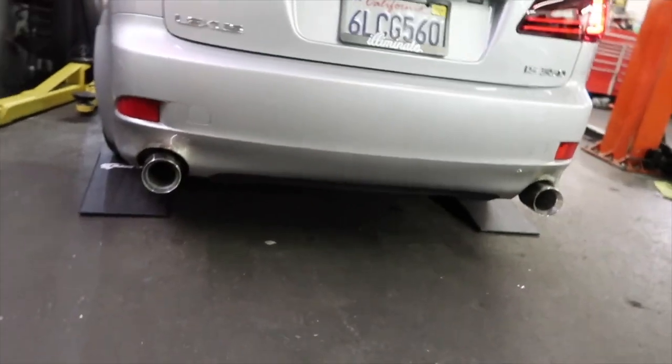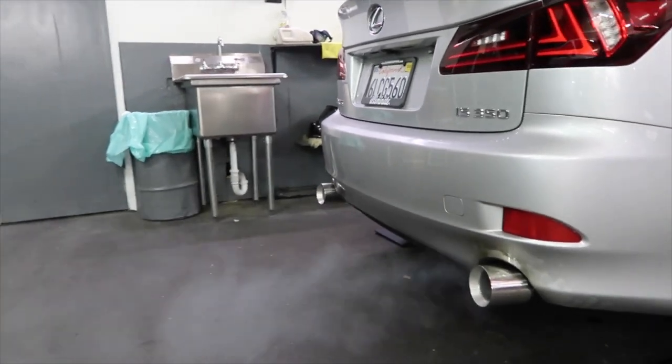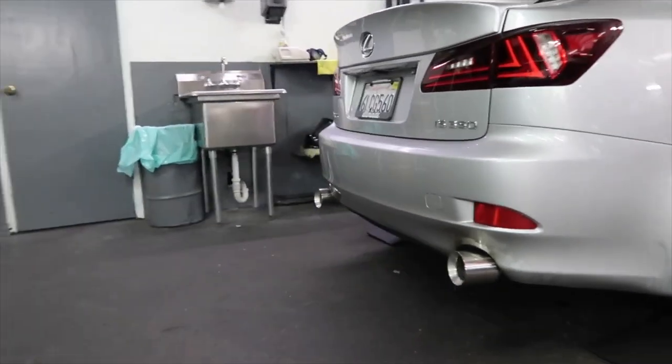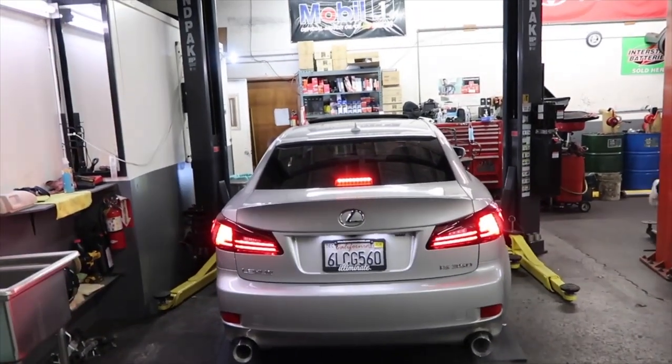Alright guys, so we just finished with the welding. We're gonna give you a little sound clip of what it sounds like - I hope you guys enjoy. Let me show the back. Alright, we're gonna be done for today's video. Don't forget to like, comment, and subscribe. See you guys later.